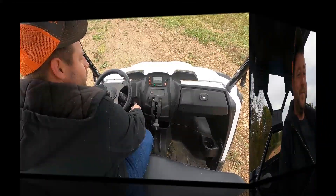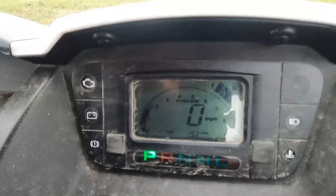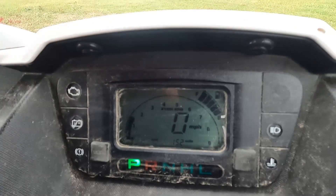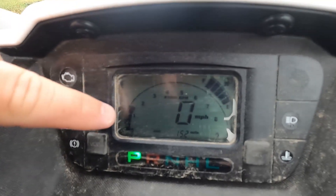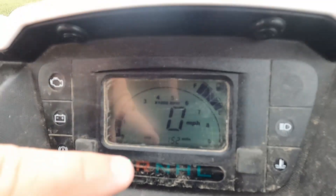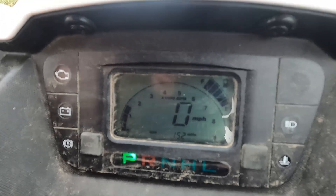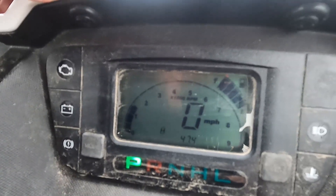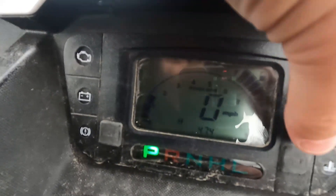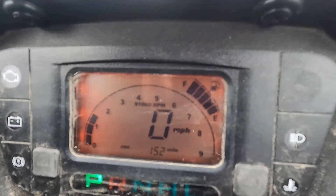Let's get it fired up and take a look at the dash. Starts up pretty well. On the screen itself we need the engine running to see everything, but we have our RPM gauge, our digital fuel gauge, miles per hour, and 152 miles is what we've been on this. We have 47.4 engine hours, and like I mentioned all of that is backlit when you turn the lights on.